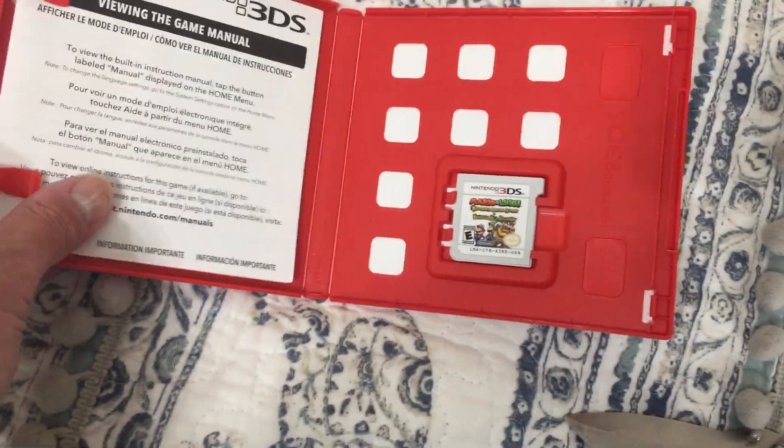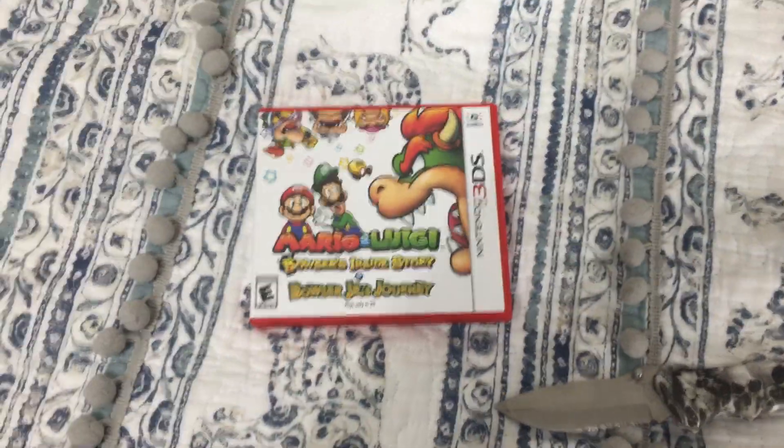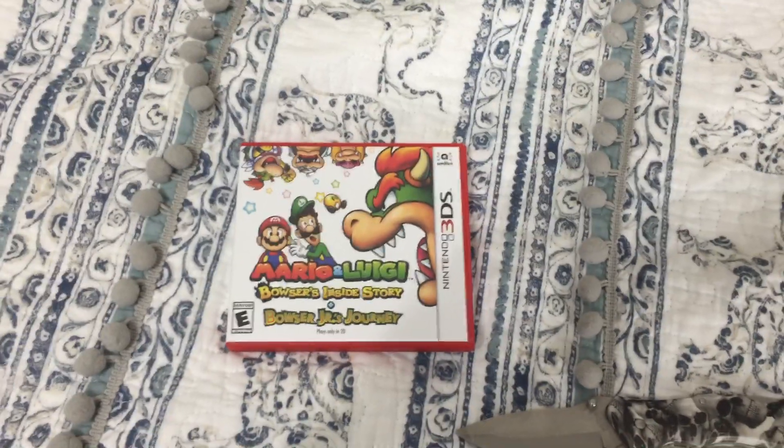There's the game card and some stuff on the 3DS. Alright, that's it for today's unboxing. I'll see you in the next video.